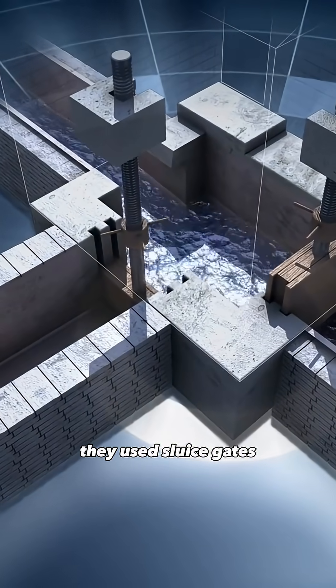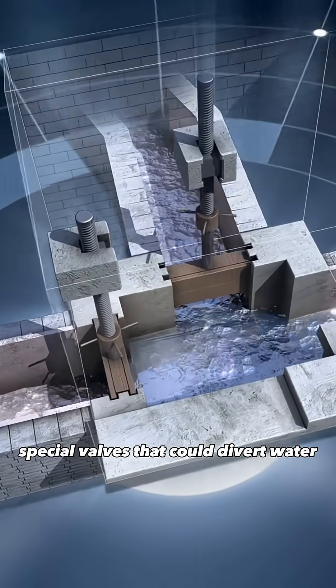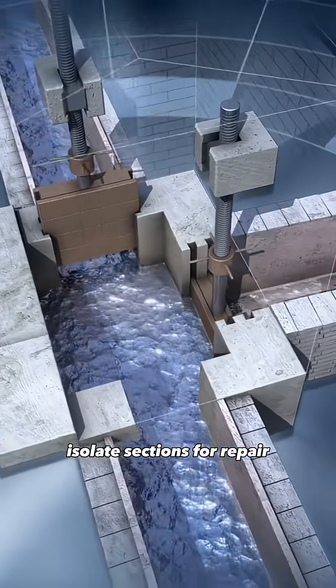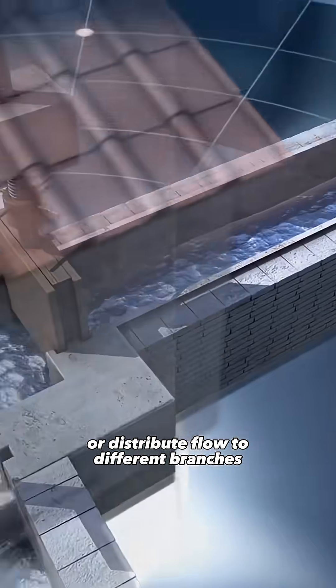To control and maintain the flow, they used sluice gates, special valves that could divert water, regulate pressure, isolate sections for repair, or distribute flow to different branches.